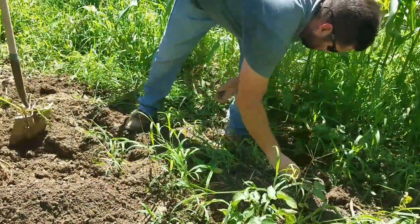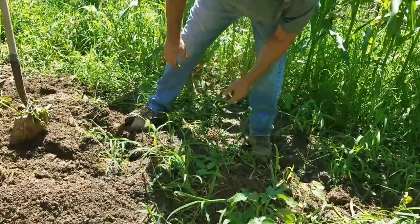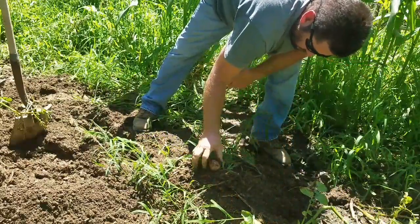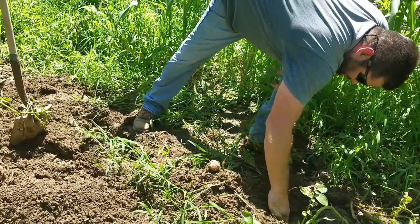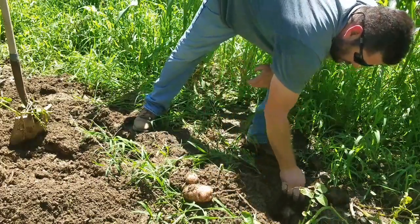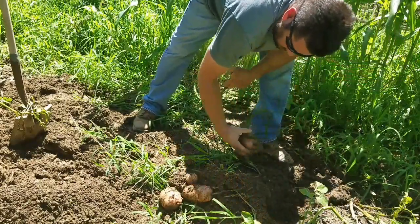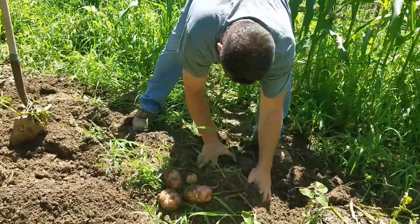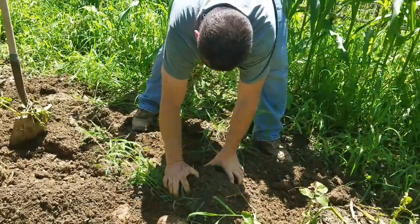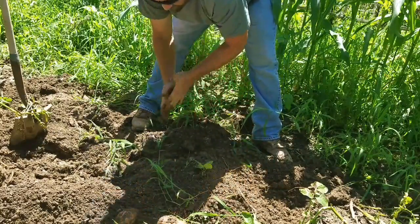Let's find out where our root system is here. These potato vines are dead, so I want to get those potatoes out of the ground. Reaching down in here, pulling back — we're already starting to find them. Oh man, that one's in there — that's a good potato right there. There's another good one, and another good one. I believe that's how we're going to dig for today.